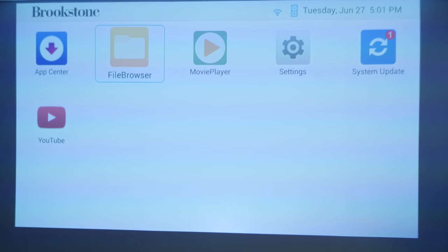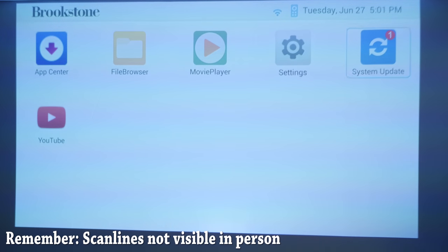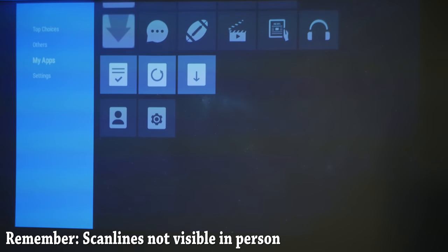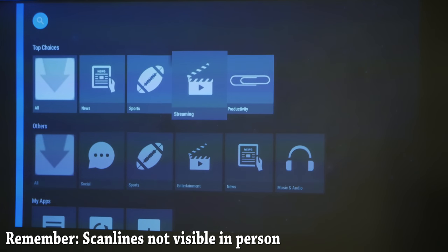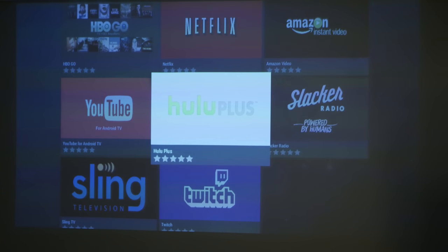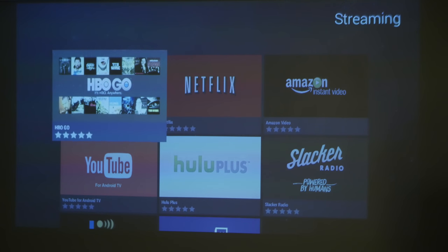On first boot up, the menu shows five icons: app center, file browser, movie player, settings, and system update. One note: I've been having issues getting the system update to download — it stops at about 30%. I added YouTube to test the app download. In the app center, you open an Android app store with top choices and your installed apps. You have 5GB of storage, more than enough. Right out of the box you've got Netflix, YouTube, Hulu, Slacker Radio, HBO Go, Amazon Instant Video, Sling, and Twitch.